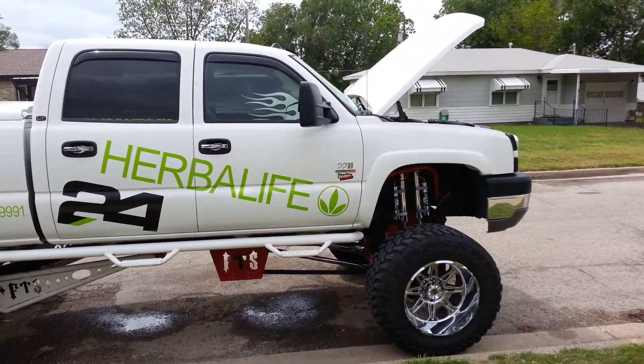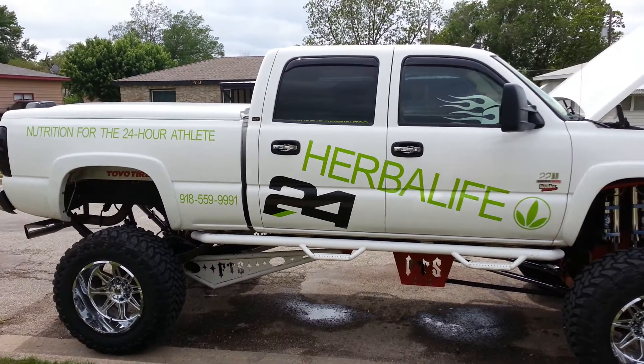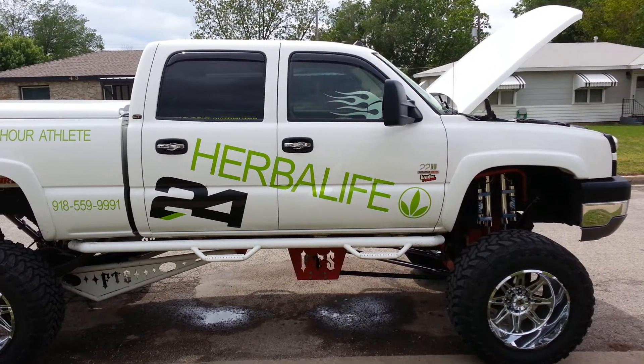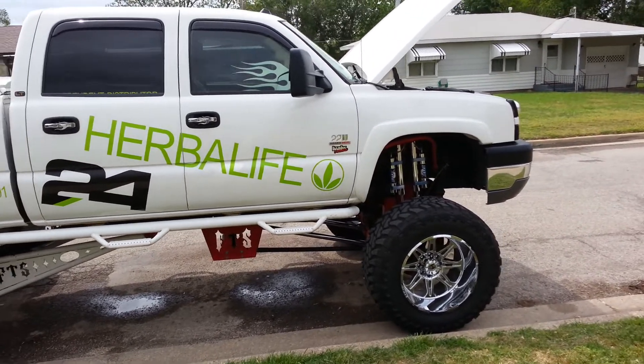All right, bear with me — this is my first video. It's my '05 Chevy Duramax 4x4, and it's got a 16-inch lift kit on it.